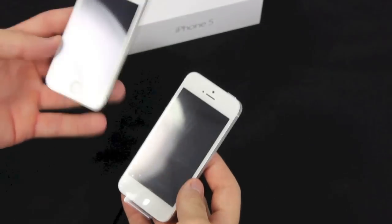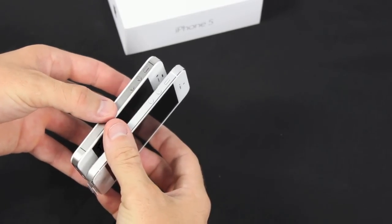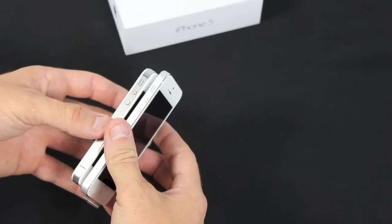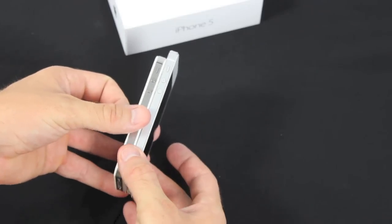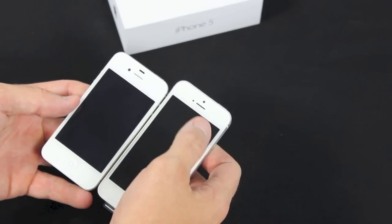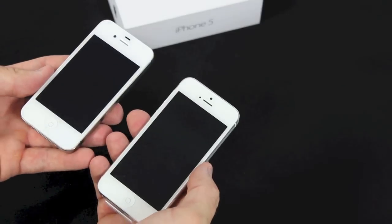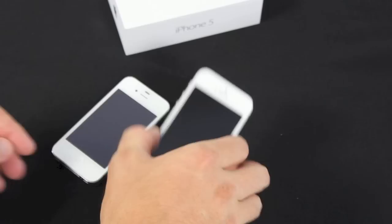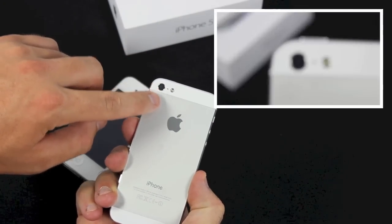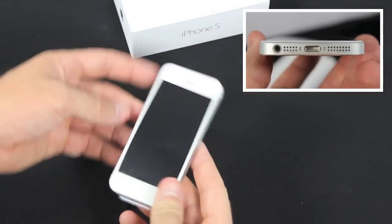Let's compare the two phones, the 4S and the 5. As you can see, the width is a little bit thinner — not much, but you can tell noticeably when you hold it in your hand. The other thing is the length — you can definitely tell when you look at the screens. Hold the screens up and you've got that extra inch. With the camera features, both cameras have 8-megapixel cameras and both have 1080 video recording. But with this new iPhone 5, they use a new crystal glass lens that makes your pictures and videos very clear. The headphone jack is now on the bottom instead of on the top.